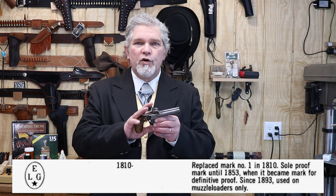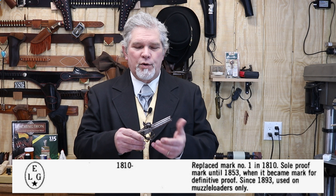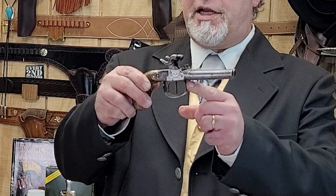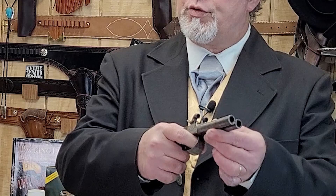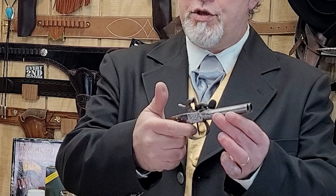I do have a couple examples here. This is an original Belgian percussion double barrel pistol. I think this one is .40 caliber and I would really like to fire it, but inside the left barrel there's some pretty heavy pitting which leads me to believe it's probably not safe to fire — at least I don't want to risk it being an original. By the Belgian proof mark on there it could be anywhere from 1810 to 1893, and being that it's a percussion gun I'm thinking it's somewhere in the mid-1800s, probably 1850s or 1860s. It appears to be functioning and does have two triggers: one straight up and down for the left barrel and one curved for the right barrel, meaning it was made for a right-handed person.